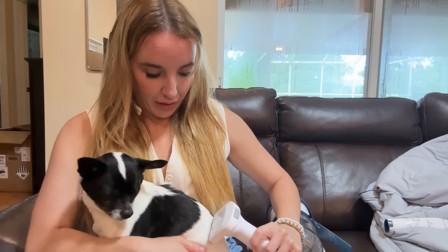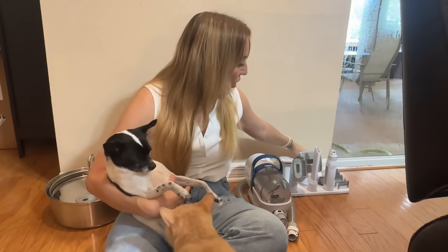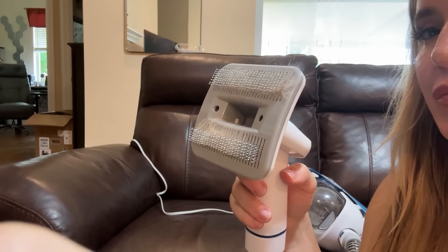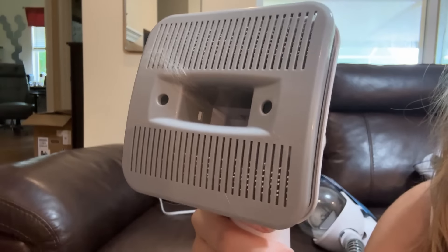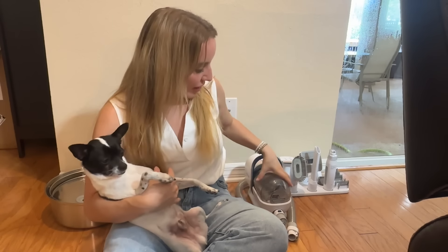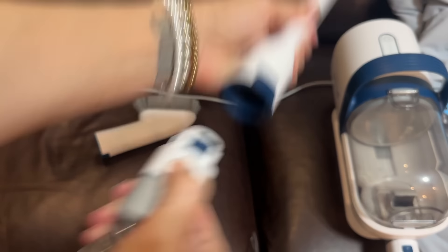For grooming, you have the de-shedding attachment for getting into those really deep hairs, especially with a long-haired cat or dog. All you have to do is push, lock down, brush, and then when you're done, do the opposite — push up, push out — and all the hair will be right there and get sucked into the vacuum itself, meaning your space is so much cleaner. There are filters inside to make sure you're trapping all of that pet dander and allergens — it's not going into your air or environment. It's super easy one-click to empty the barrel and get rid of all that pet hair.